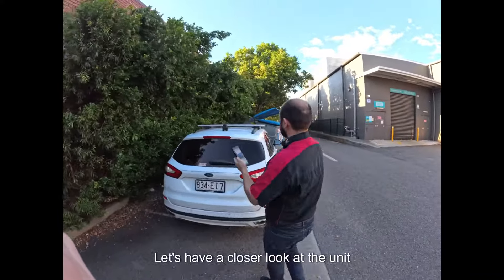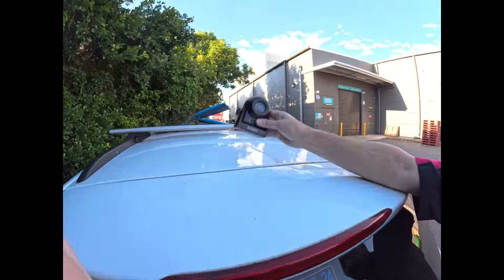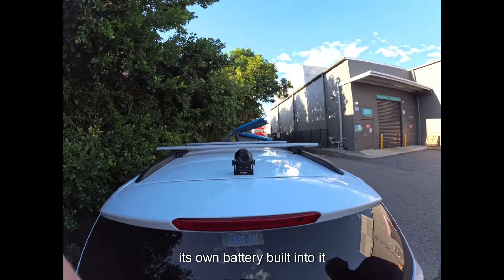Let's have a closer look at the unit. You can see it's magnetised, it's got the on-off button, and it's got its own battery built into it.